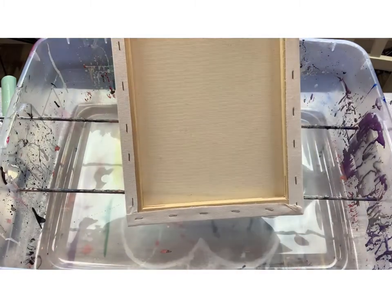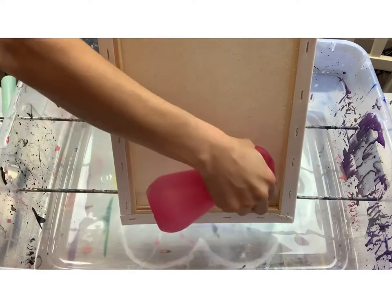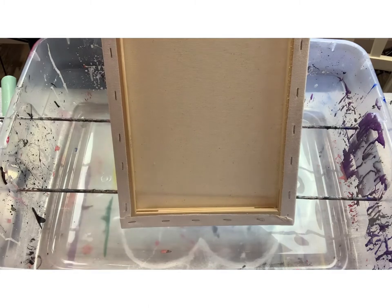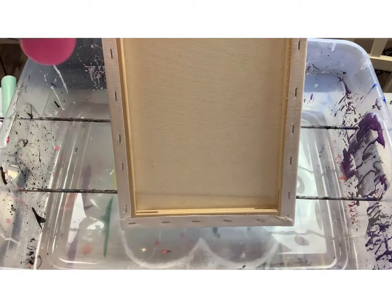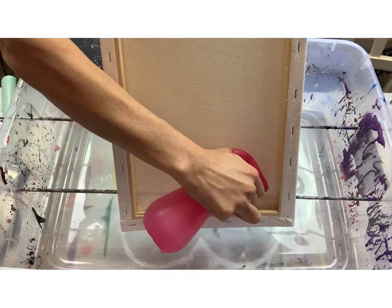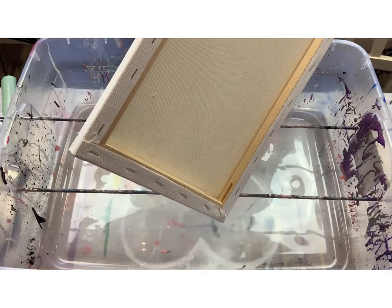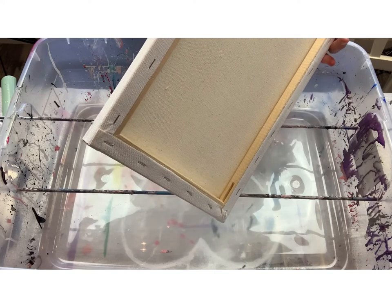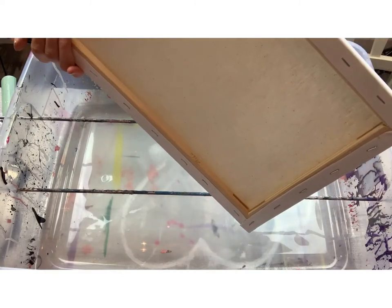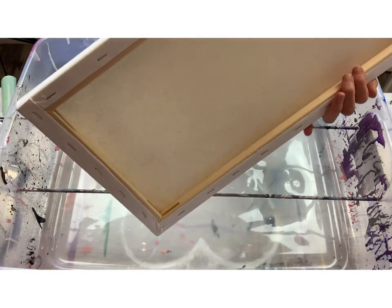To fix the corners, take your spray bottle and spray it inside the frame of the canvas — inside the wood frame. Don't pour a glass of water in there; you just need a few sprays. Try to concentrate your sprays in the corners — maybe two or three sprays across, then tilt it and let any drops trickle down into the corners. Just give it a minute.